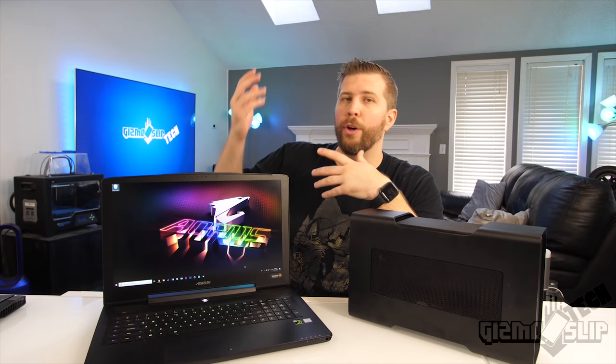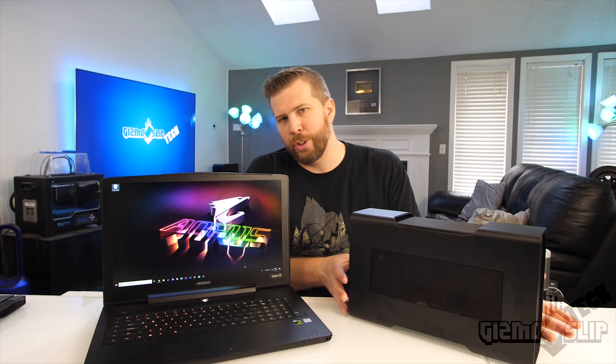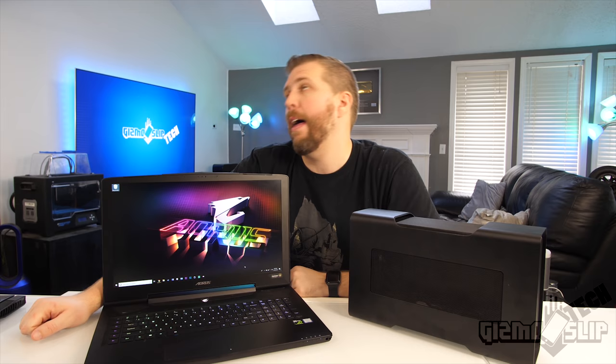Anyway, that's my review of using the 2080 Ti in an external GPU enclosure with a laptop with a high-end processor. I'd love to know your thoughts on all of this, and if you enjoyed this video be sure to hit subscribe, tap the notification bell, and hit that like button. More fun tech videos coming soon — we'll see you in the next one.